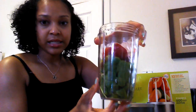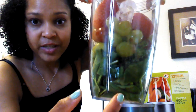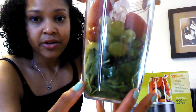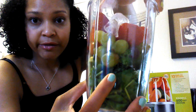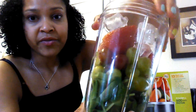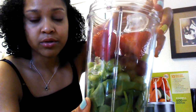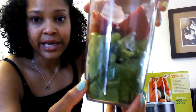So this is the tall cup. I have spinach in it — you always want to put your greens at the bottom. Then I have frozen broccoli, grapes, and strawberries. You put your ice in at the top. And if you use frozen fruit or vegetables, you want to put those at the top too so they can be close to the blade.